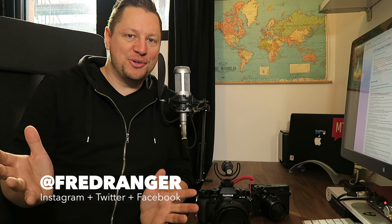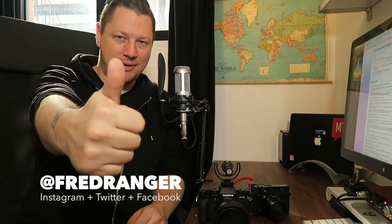You can find me at Fred Ranger on Instagram, Facebook, and all the social platforms — I have the same handle, so it's really easy to find me. On that, be happy, enjoy life, enjoy your gear and your firmware. Cheers.